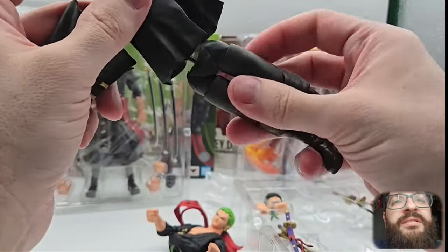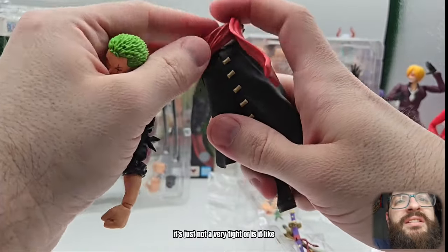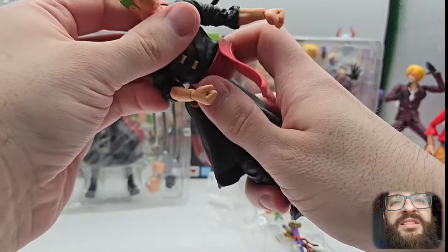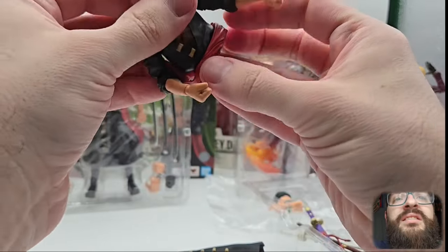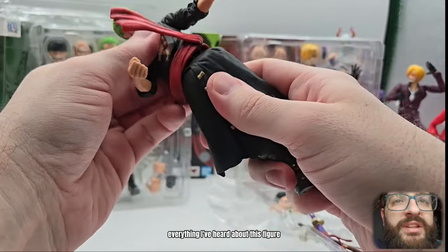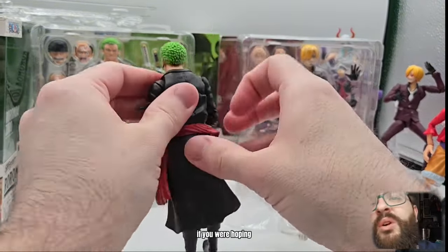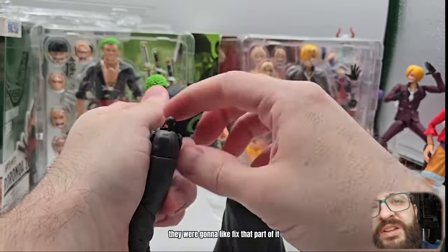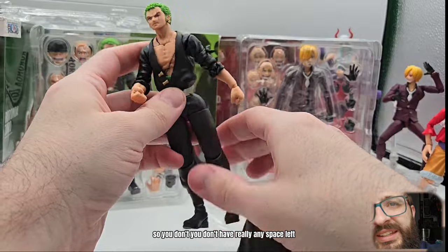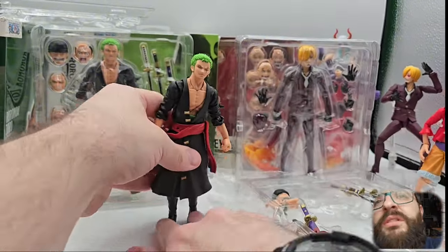Man, it really does just burst apart at the seams. It's not a very tight fit — there's so much going on. Yeah, this figure is still a nightmare; everything I've heard about this figure seems to be true. It looks fantastic, but if you were hoping they were going to fix that part of it — no. It seems to be because the ball joint there doesn't connect. So you're saving $30, but I don't know if it's worth it.